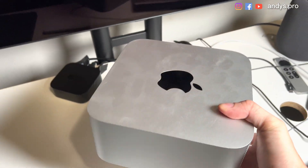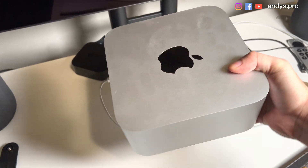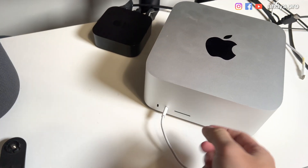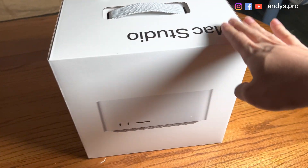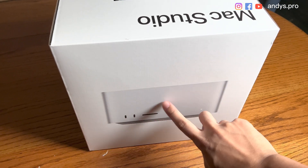So here is the Mac Studio. We are going to pack it and put it in the backpack. There is another wire — let's remove it. It's a Type-C cable for the touchpad. Let's put it into the box. Since the original box is way too big, we are going to find another box to pack our Mac Studio.